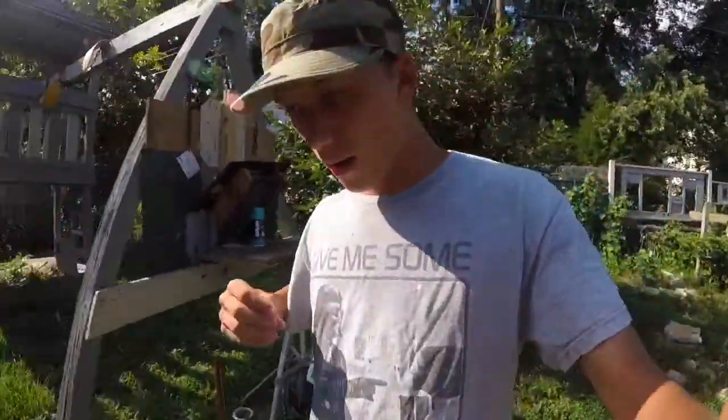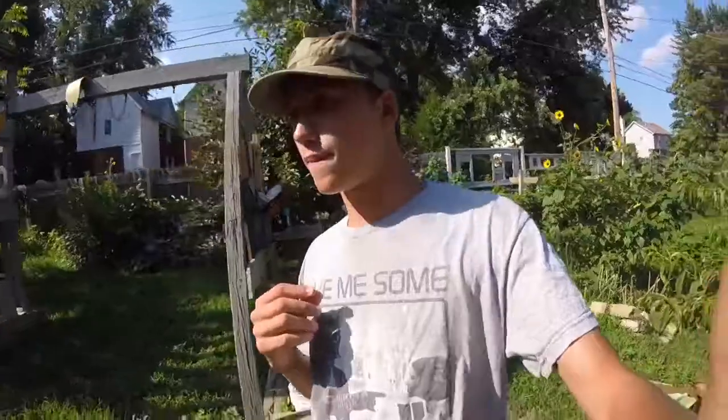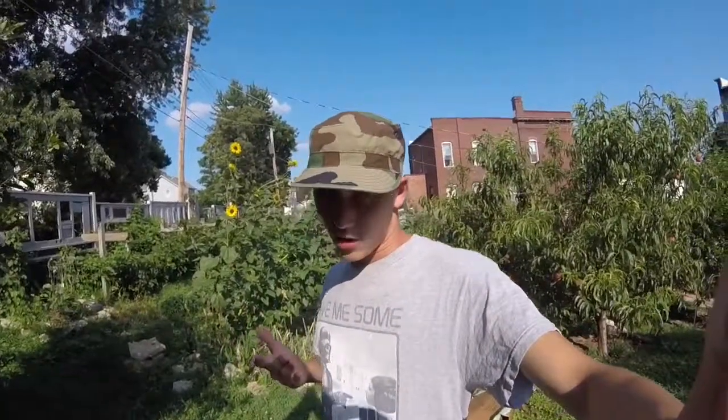I've never done this before, but this will be the first video of a video series called 'Air Gun Versus,' where I basically take a bunch of air gun stuff — or just random stuff around the house — and shoot it with my air gun.